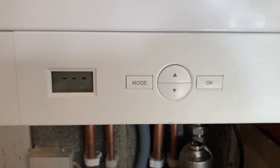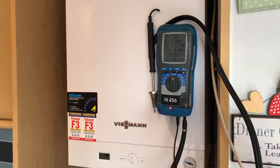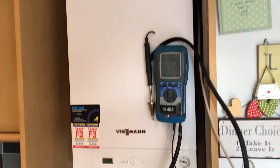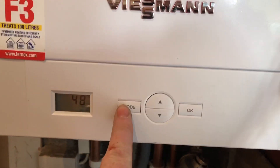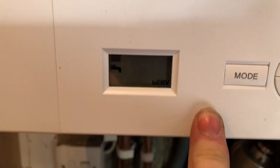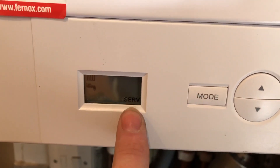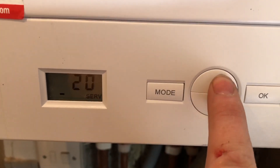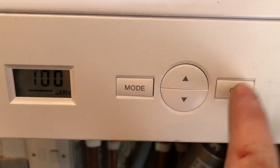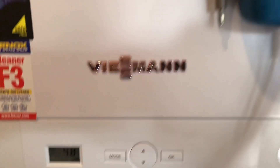We're going to put this Viessmann Vitodens 050 into service mode now. If we click on Mode — it's a little bit dark but you can see there's a service option there. Scroll to service, it's flashing, then click OK. It says off, so we scroll up to 100% and click OK — that will take the boiler into service mode on high, so that's on full gas.